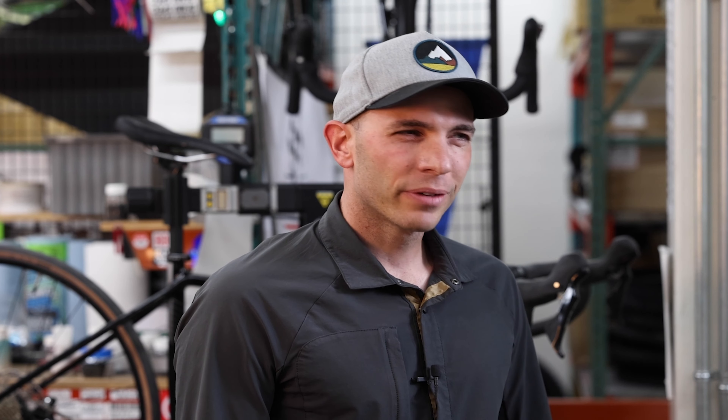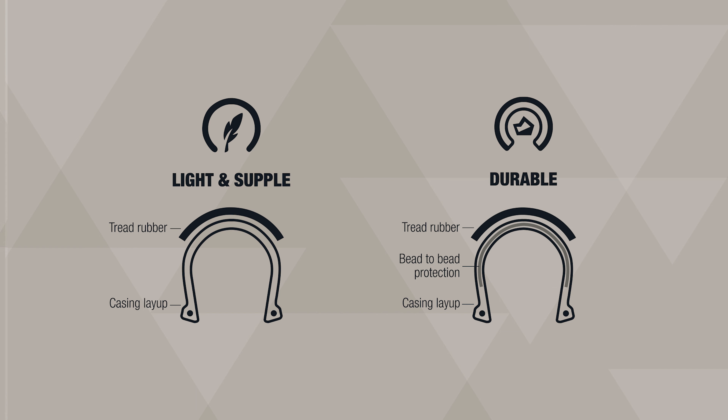We actually have two different casing configurations in the Telegraph. We have a light and supple tire that uses that 120 TPI casing. We also have an extra durable option of this tire. The durable construction uses a nylon layer on the outside of the casing to protect you against additional abrasions or punctures.